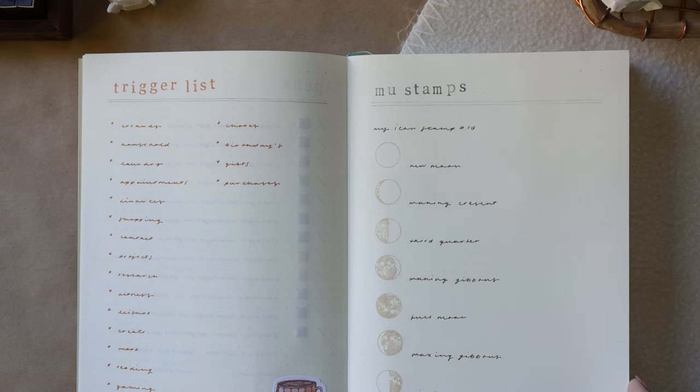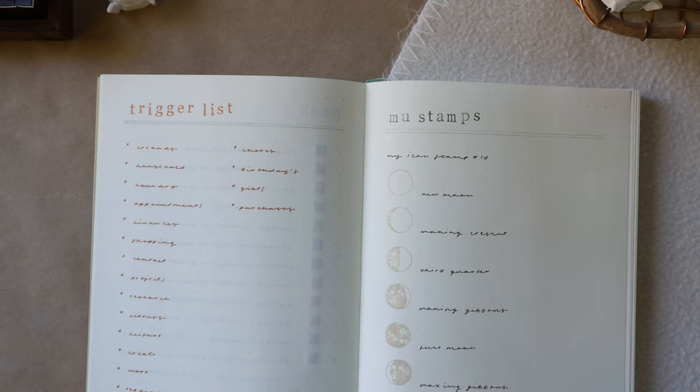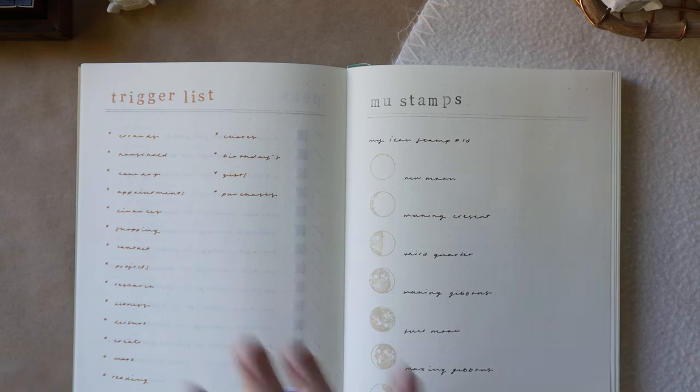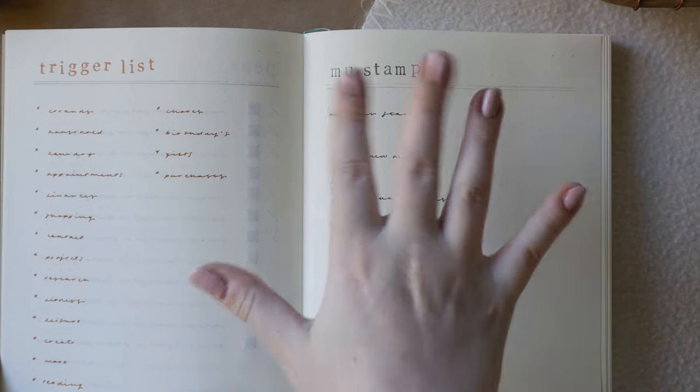This is Versa Magic ink in wheat, and I find you can't see as much through the page with this ink. So if you really love this notebook and wanted to avoid ghosting, using really light ink and light pens might help, or even pencil. But there's still a lot of ghosting going on, so if that bugs you, maybe just pass on this one.